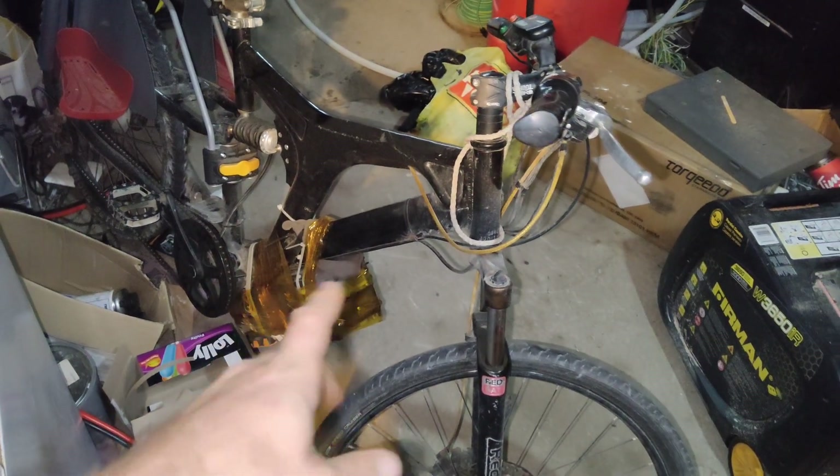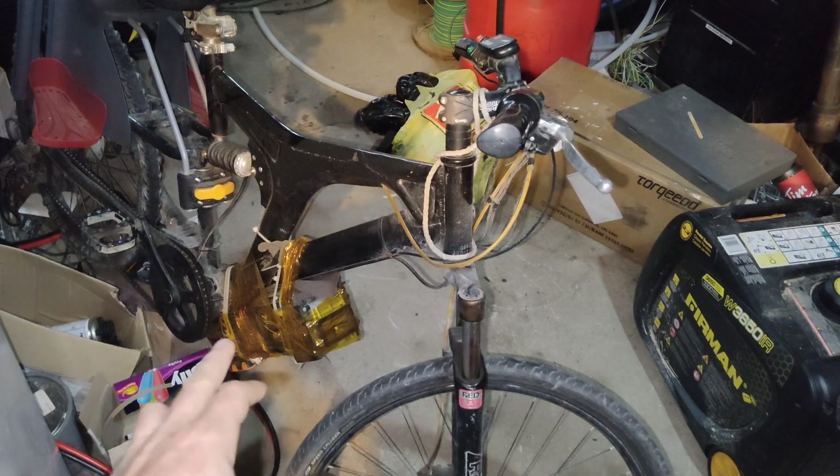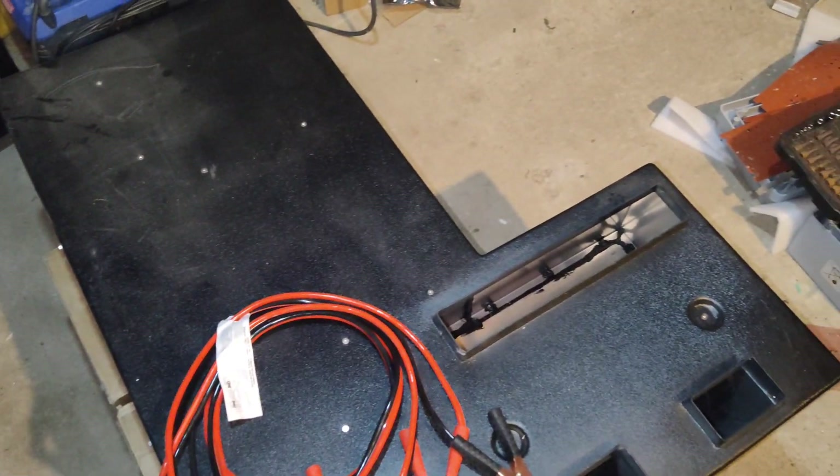Electric bike — it doesn't really like the 60 volt battery I put in it. It's a 40 volt electric bike and I think it cooked the hub motor, or the actual controller is dead.